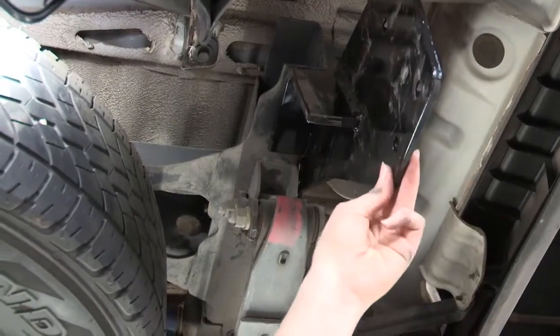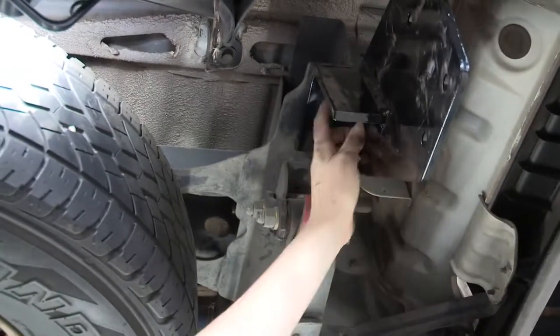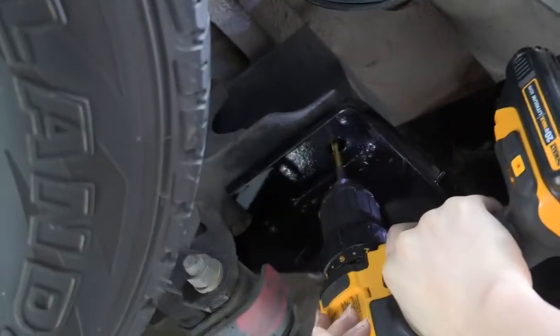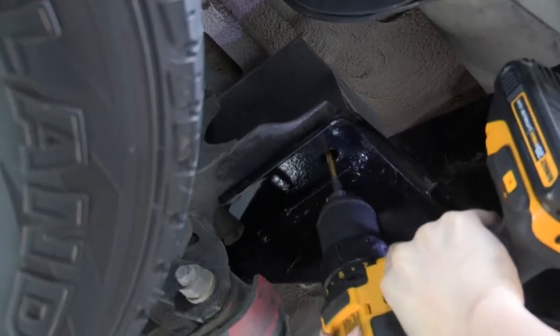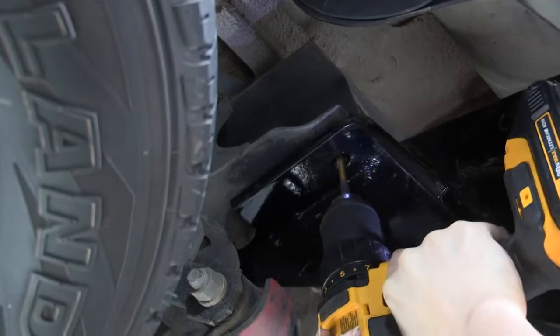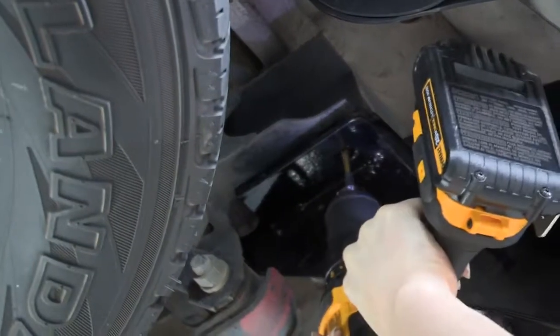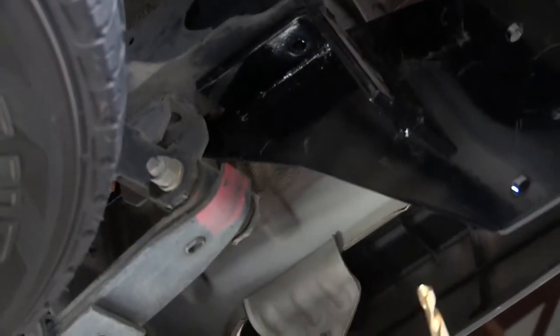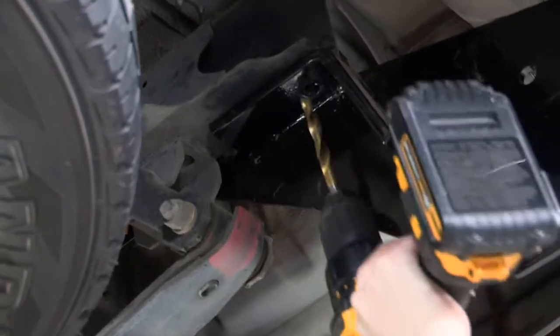So now that we have our hitch bracket in place with the available mounting hole, we're going to use it as a template to drill our final mounting hole here. We're going to start with a smaller pilot hole. We're going to use a few different drill bits because this frame is a little bit thicker and we just want to make sure we get to the right size. We'll up our drill bit and enlarge the pilot hole that we just drilled, and we'll do one more larger drill bit after we complete this hole.